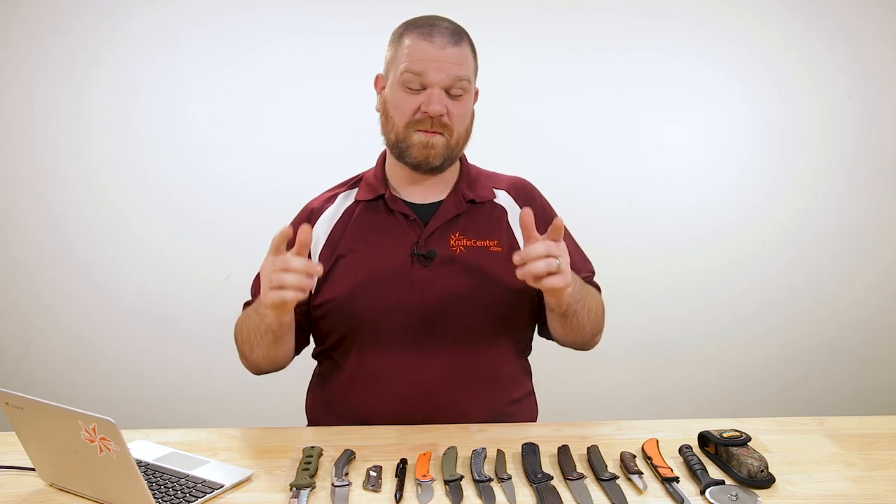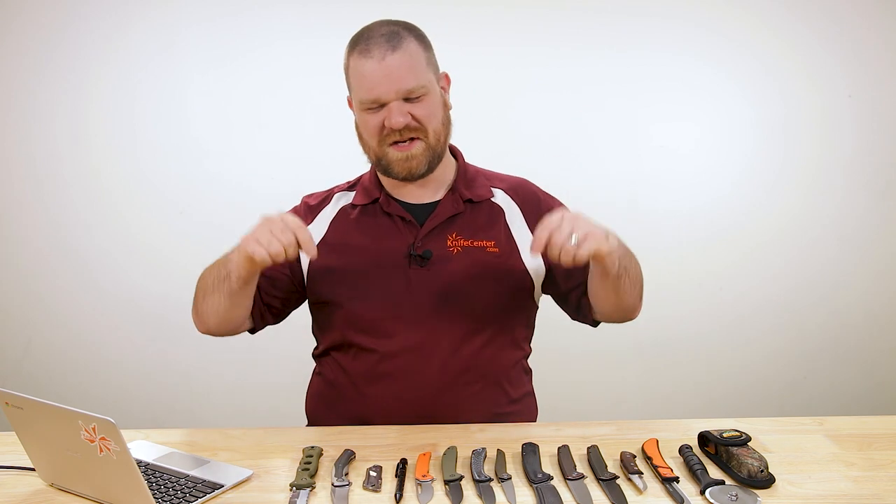Hey everyone, David C. Andersen here coming at you from the KnifeCenter. It's that time of the week where we get to take a look at the coolest new knives that have just hit our shelves. Let's check them out.